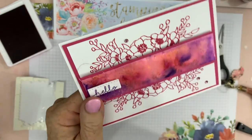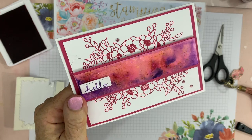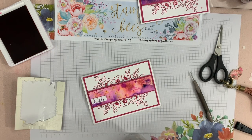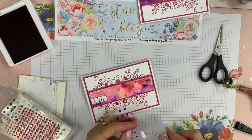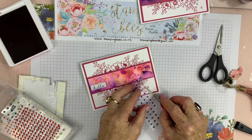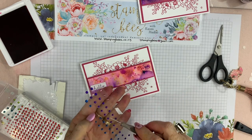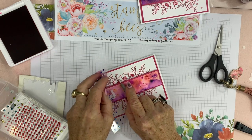I've popped a little bit of Wink of Stella in each little flower centre, and of course no card of mine would be finished without some bling! I'll just use pink. These are the Noble Peacock Gems — they have some stunning colours in these gems: the pink, the purple, and the blue. Gosh, there's a car outside having fun — we live at the end of a dirt road in the middle of nowhere so I don't know where that car's come from!